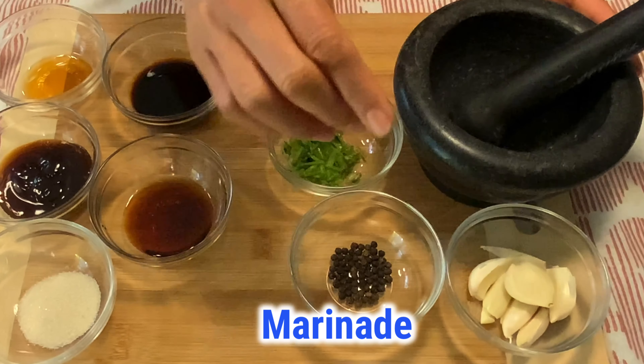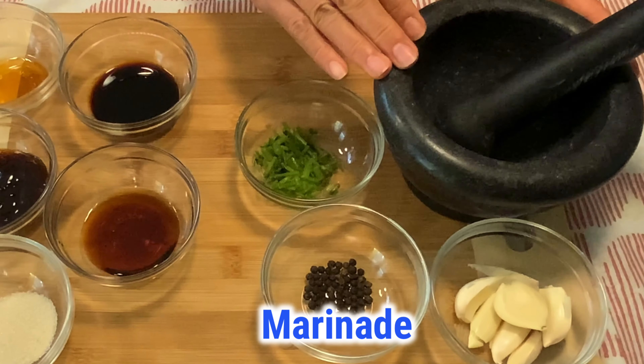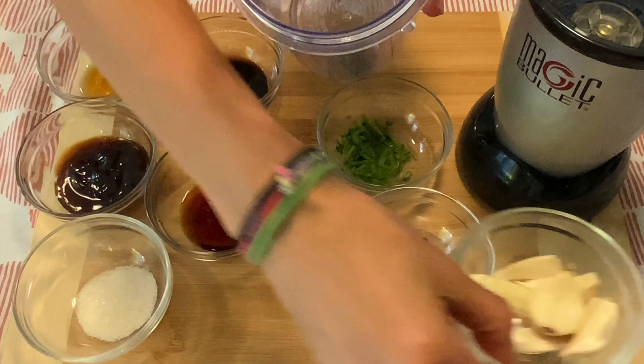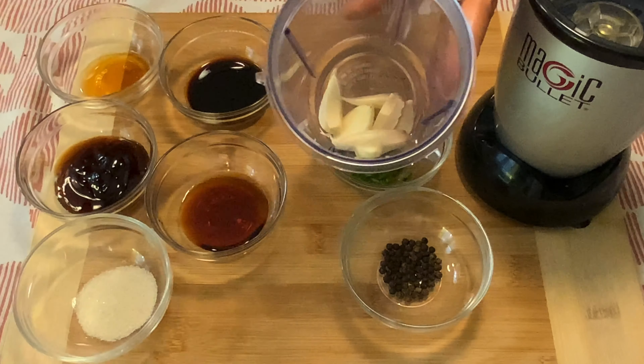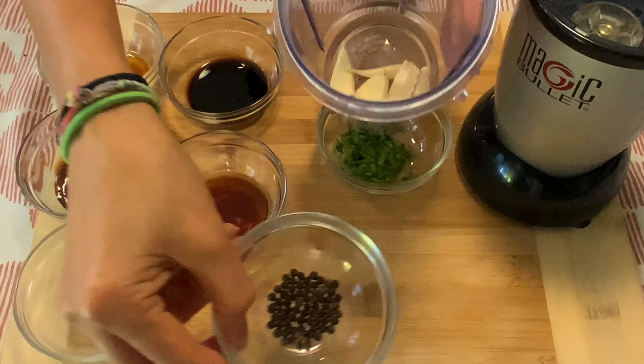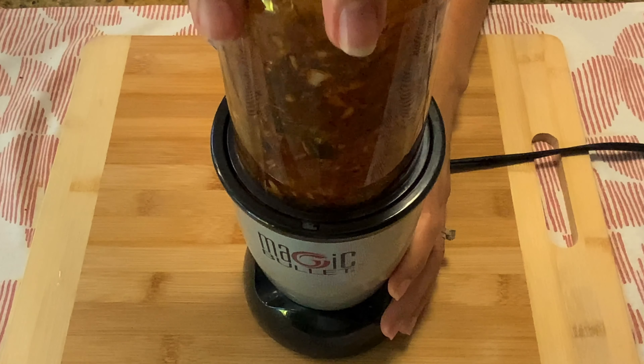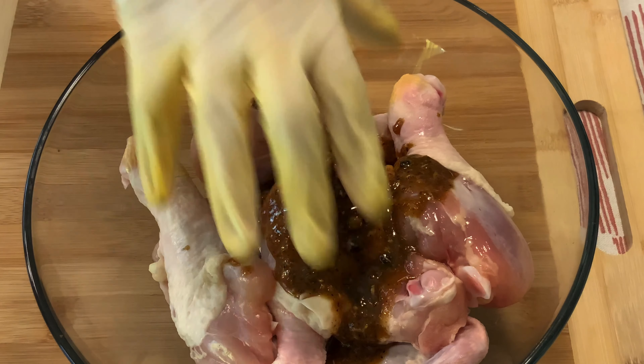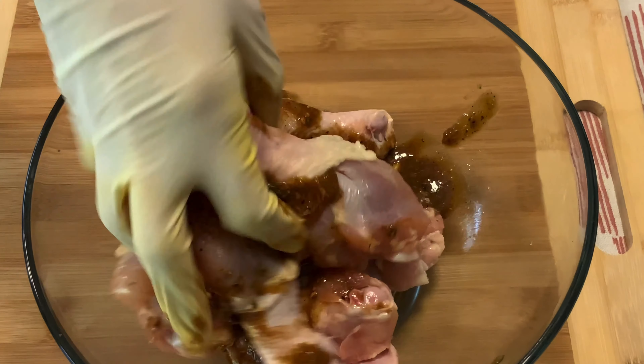I normally use a mortar and pestle to smash garlic, pepper, and cilantro stem, but today I'm going to do the quick and easy way by using the magic bullet. Just put all the marinade ingredients in and blend for a few seconds — it doesn't need to be fine. Then mix the marinade and chicken together and give it a little massage.